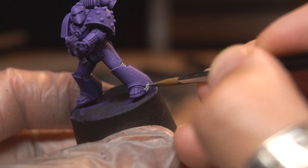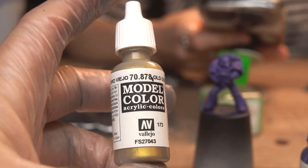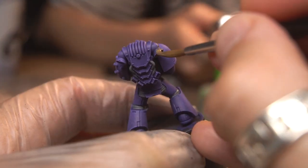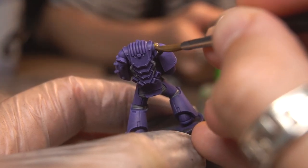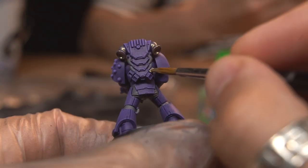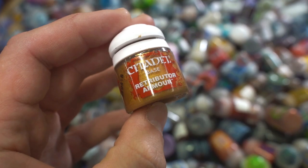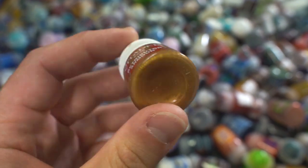For the accent colour on the armour, Emperor's Children use gold. I love the tone of Vallejo's Old Gold, and I reckon it'll work really well set against that Royal Purple, but it's going to need two coats because it goes on a bit transparent. If you want to cut down the steps, you could use something very opaque like Retributor Armour, but that's a little bit too yellowy for what I want.